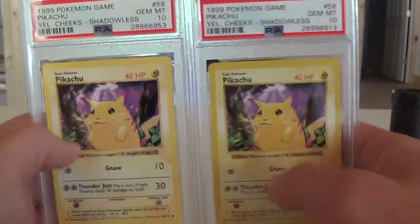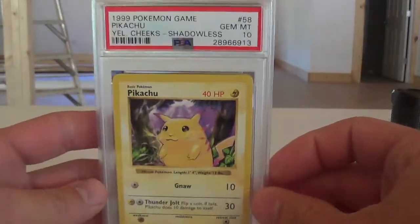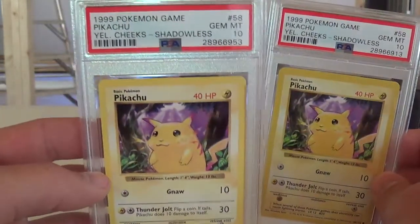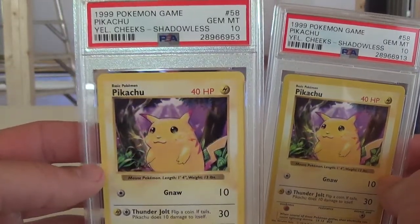Hey PSA, thanks for taking the time to look into this. What I have here on the right side is a correctly labeled shadowless Pikachu yellow cheeks from the base set, and then over here on the left this is one that's incorrectly labeled from line 23. I sent in 13 of these from the Best Song CD collection.